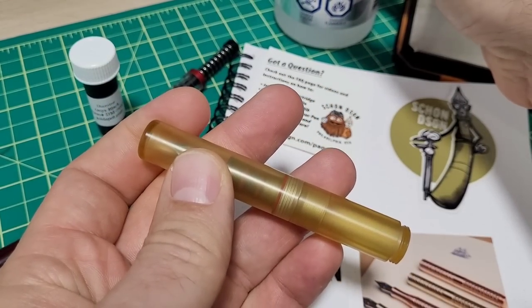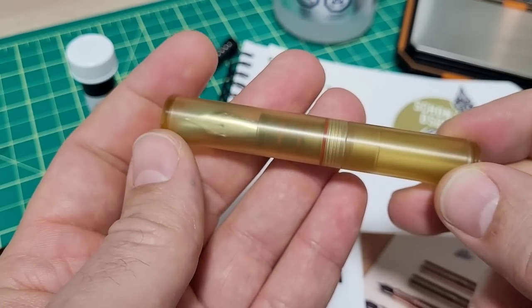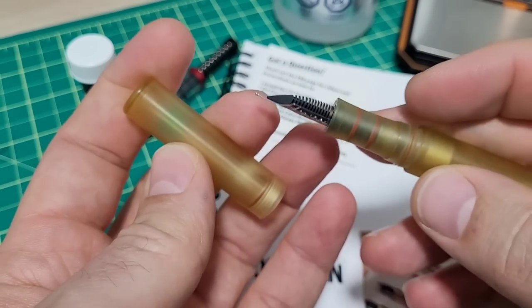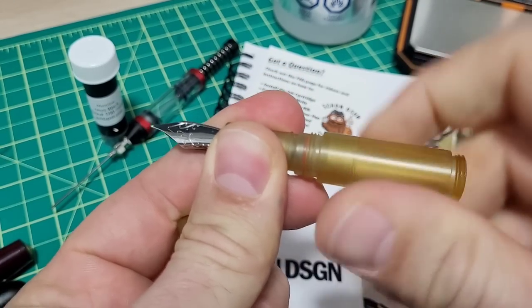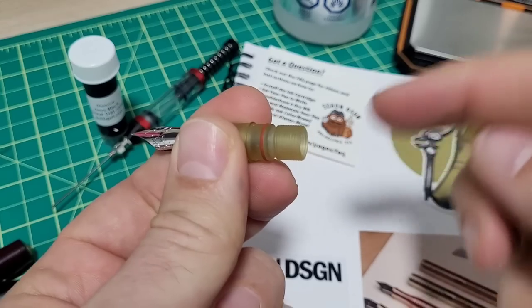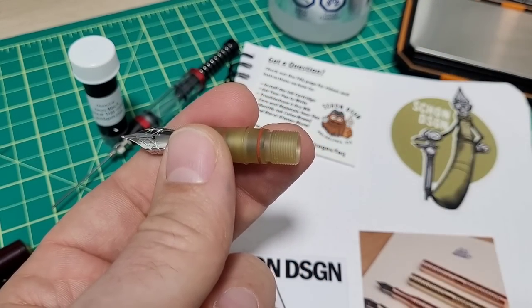I've been using this for over a week now and the thing hasn't failed on me absolutely once. You can see the O-rings in here — we've got some serious sealing going on. It also takes regular cartridges, so if you want to put a cartridge in and pop it in there, away you go. Your standard international short cartridges just fit in there, no big deal.